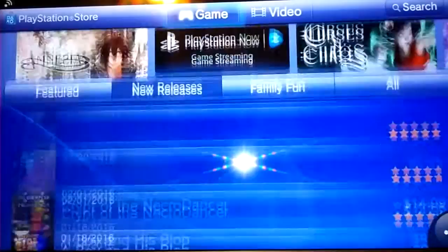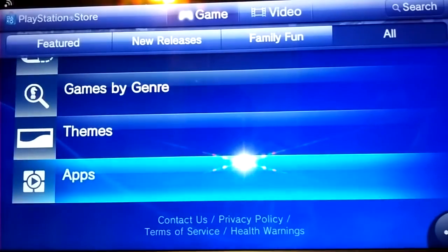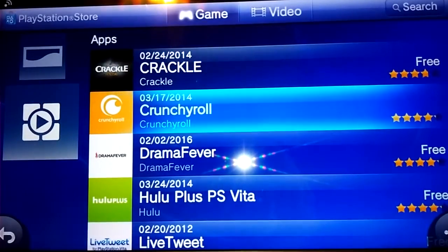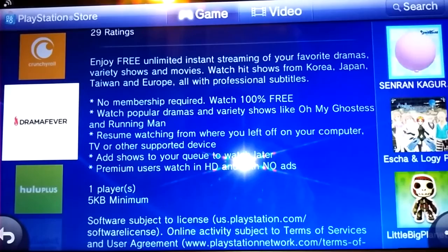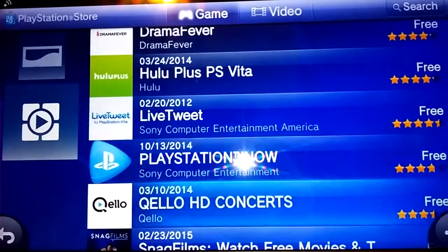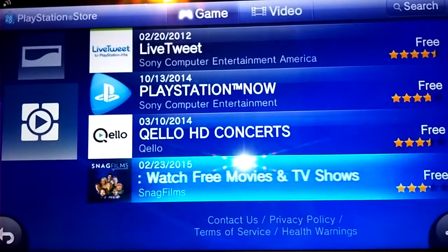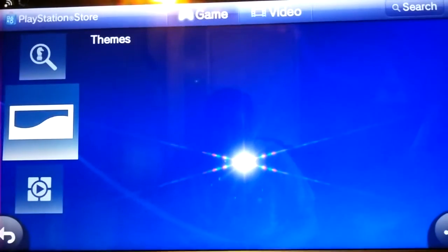Now the last thing I'm going to go over are the apps. When you have a box connected to your TV, you're going to be curious about what apps you'll have. We have Crackle and Crunchyroll installed, and there's also Drama Fever — a new one that just came out where you can stream Korean, Japanese, Taiwanese, and European dramas. Hulu is another great streaming service you can use. Live Tweet is for Twitter. HD Concerts, and Snag Films — another movie and TV app. Not too much, but you do have some stuff there.